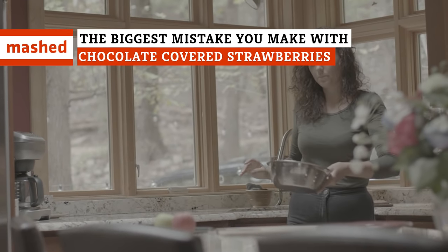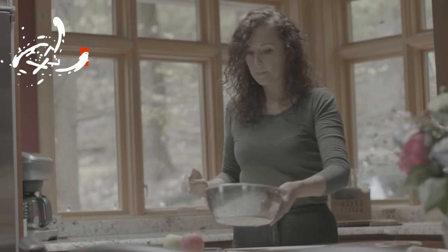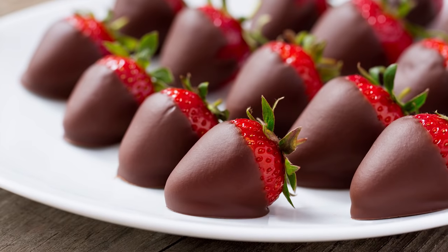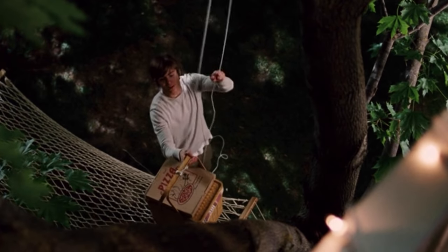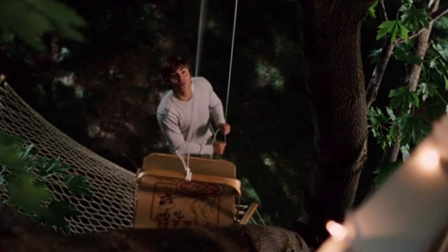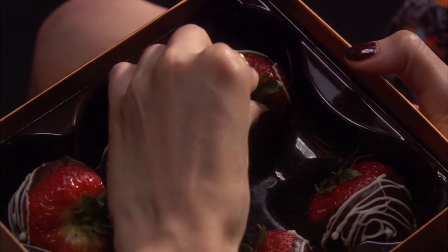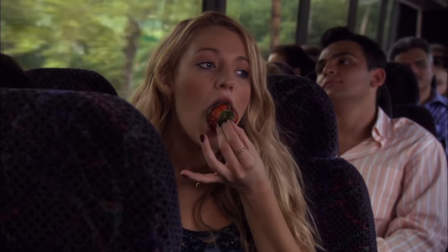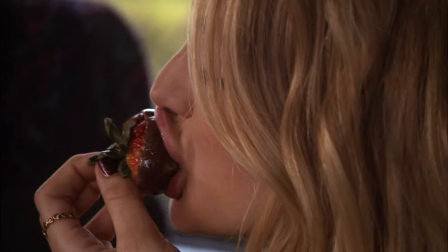It's not hard to imagine a love-struck beginner in the kitchen looking to impress their significant other on Valentine's Day with a culinary treat. They hit on the perfect idea: homemade chocolate-covered strawberries. What's a picnic without chocolate-covered strawberries? It's just two ingredients — strawberries and chocolate — and it's only one step: dip ingredient one into ingredient two. What could go wrong?